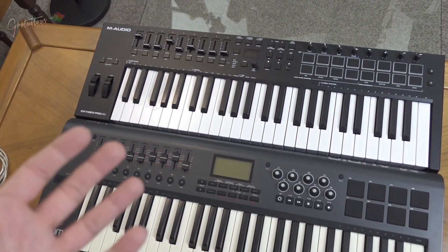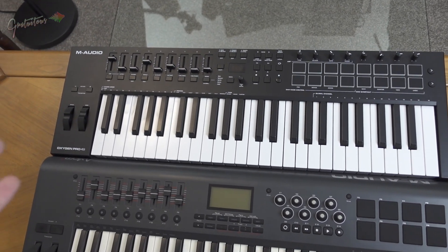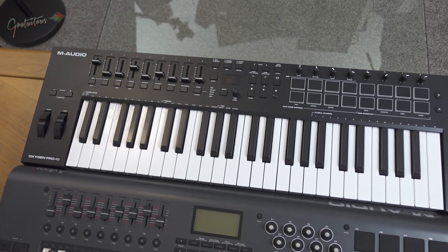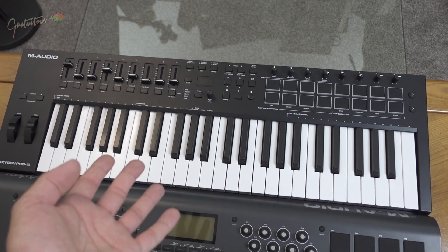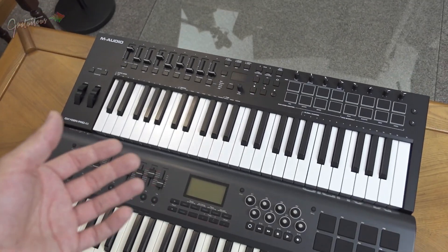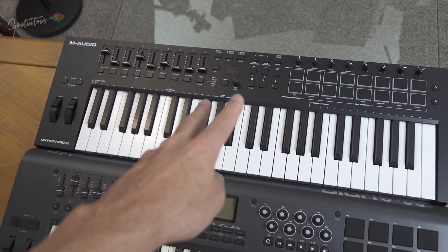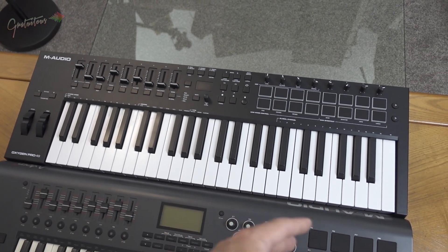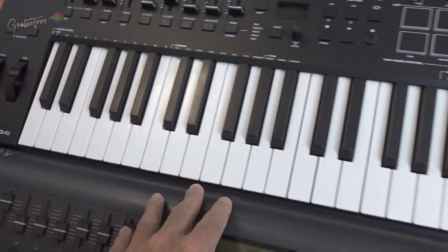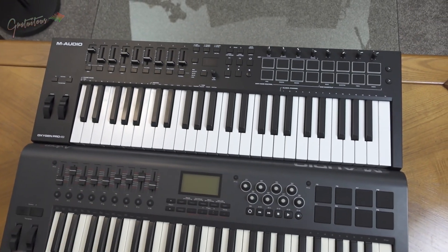A lot of newer producers think the 61-key will make them a better producer because they have more keys. But I've been playing piano as a beat maker for many years — a 49-key is what I recommend. When you're playing your melodies as a producer, your first melody is with two hands and a lot of your stuff is really just one hand afterwards. You don't need tons of keys, and you have your octave buttons to go up and down. The only tricky thing with the 49-key is finding the semi-weighted keys in that model.